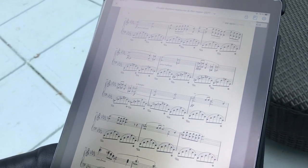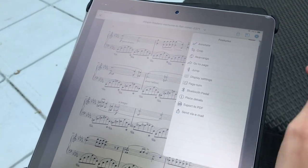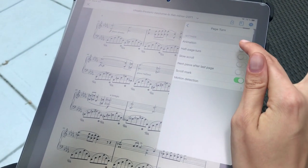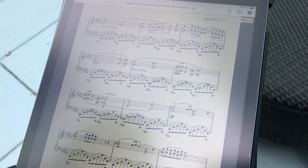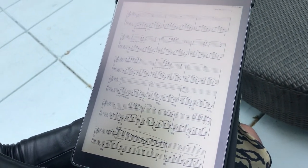Music offers you the possibility to add an animation in your page turn. Simply go to the settings, select page turn, then select the animation tab. When turning the pages, you'll have an animation showing you when the page turns.